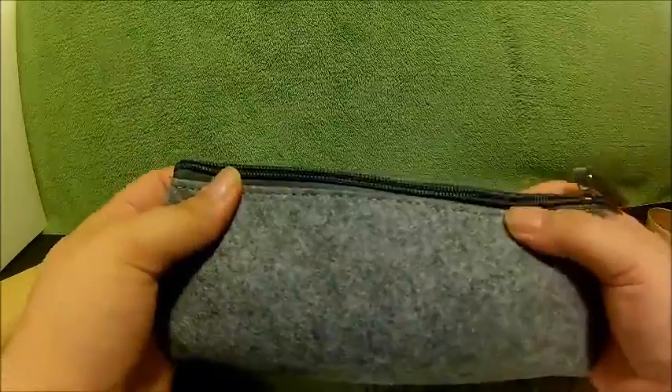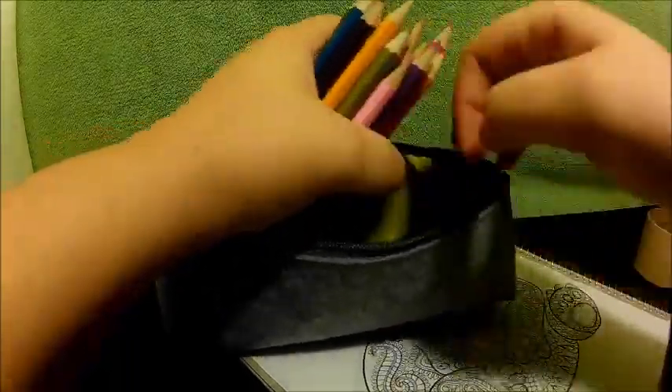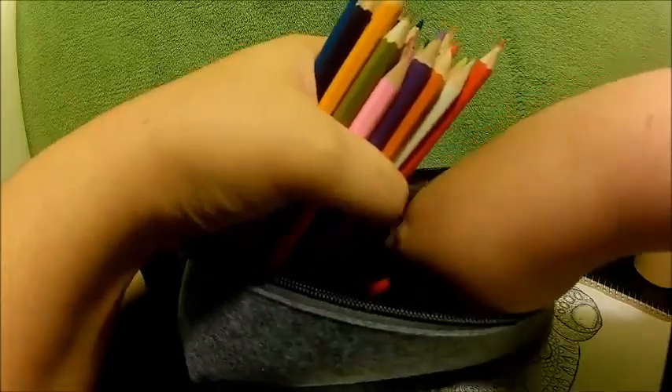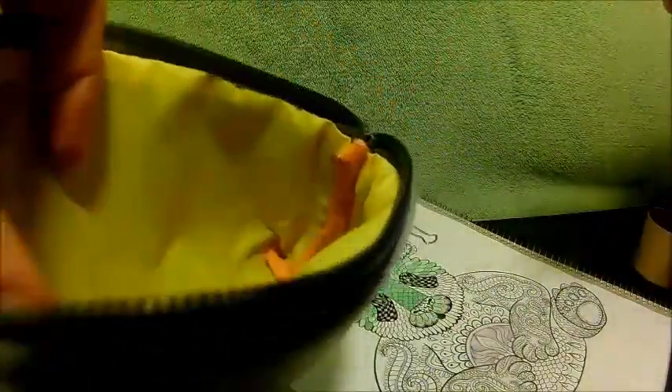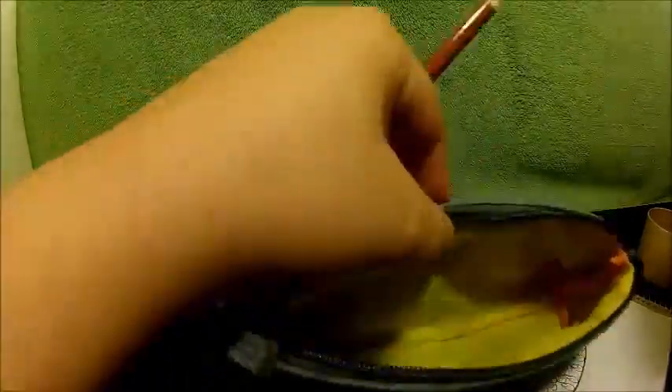They all fit nicely into this little pouch. As you can see, it does color the pouch a little bit inside, but I think this is also washable. So if it bothers you that much, just wash it.